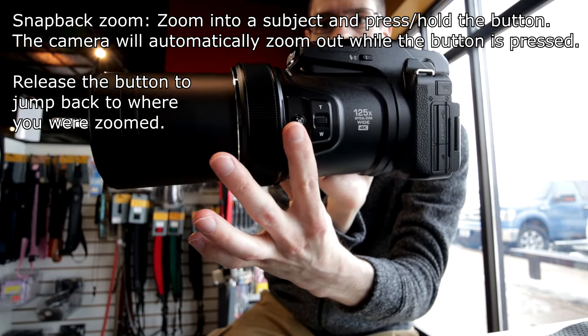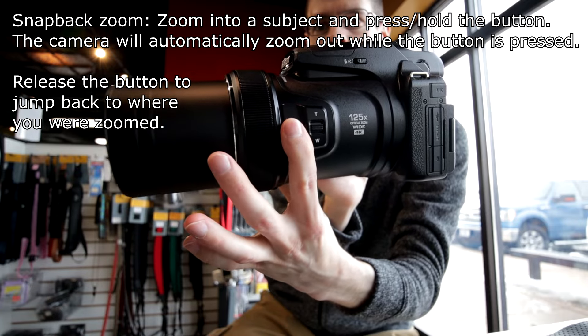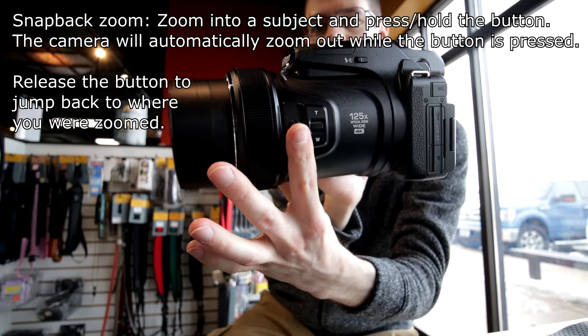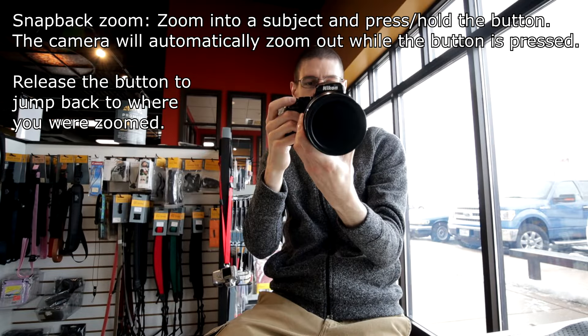You have a special button that, if you're zoomed out, you press and it zooms to a wider angle view for you to gauge where you are in the scene. It helps out a lot with these extremely long zoom lenses.